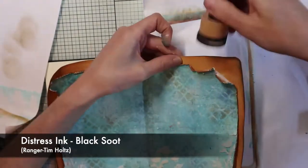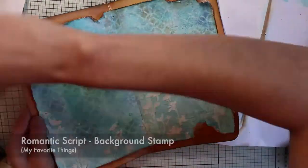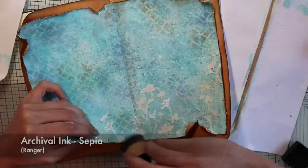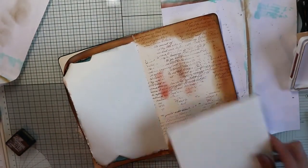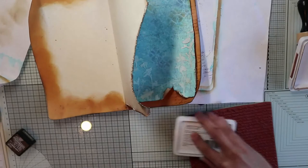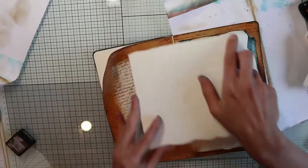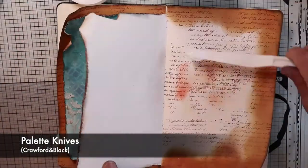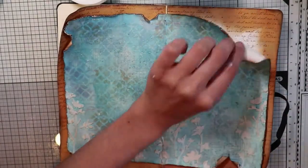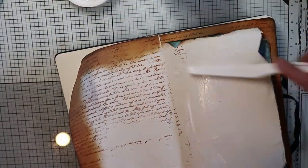To help the colors pop up even more, I'm going to darken up the edges using a blending tool and my black soot Distress ink. Then I'm going to add the last details on my frame by stamping the handwritten text stamp with the sepia archival ink. I'd like to remind you that you can find all the supplies I'm using today in the description box as well as on my blog. Finally, I can glue the pages together using gel medium and a palette knife, just because I'm lazy and I don't want one more brush to clean up.